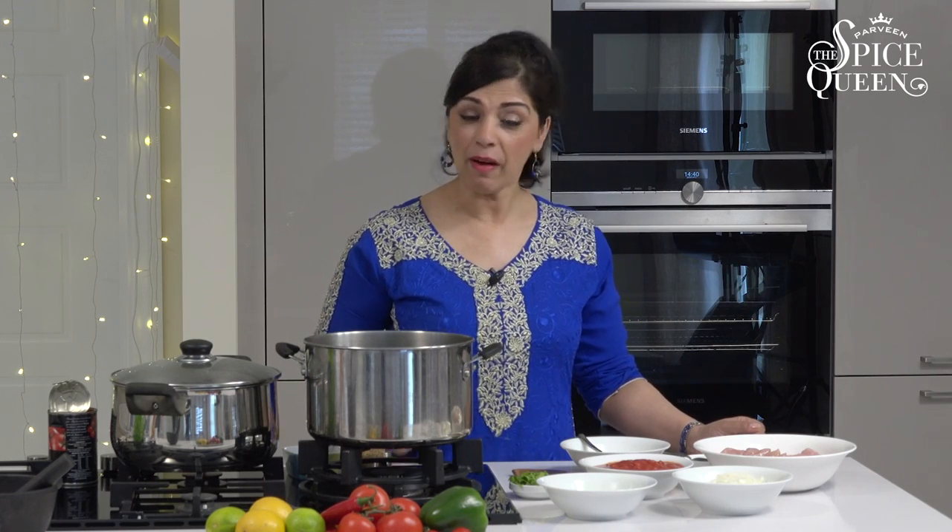Hi, I'm Parvin the Spice Queen, and today I want to show you how to make the most popular dish I've been making for the last decade. It's a chicken masala, popular with my children and my clients. Apparently the Queen likes a masala sauce, so here we go.